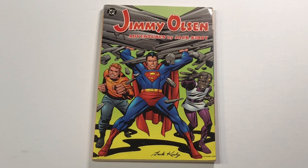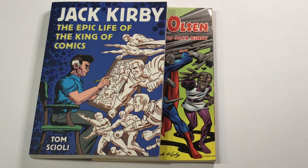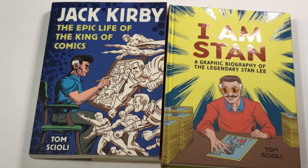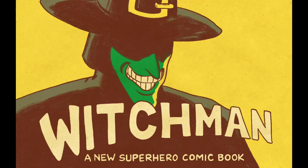Hi, and welcome to New God Sunday School. I'm Tom Scholey, author of Jack Kirby: The Epic Life of the King of Comics, I Am Stan: a graphic biography of the legendary Stan Lee, and Jack Kirby's Star Warriors: The Adventures of Adam Starr and the Solar Legion. I'm also hard at work on the new superhero comic, Witch Man, which just had a successful Kickstarter campaign.